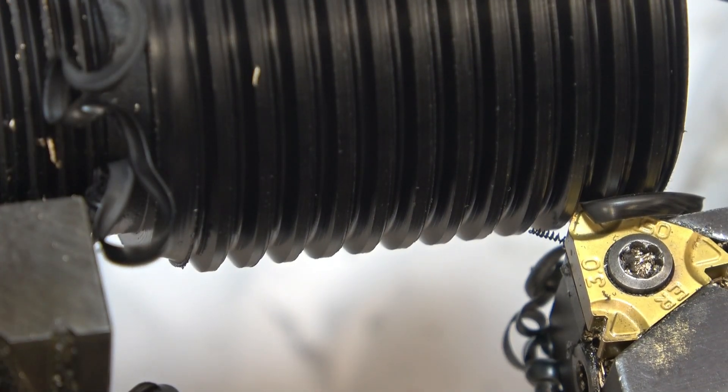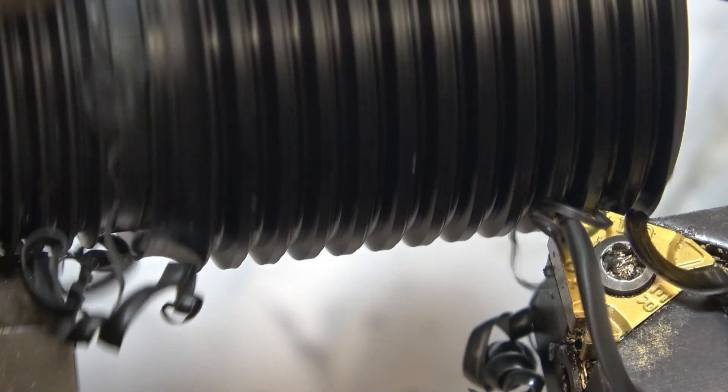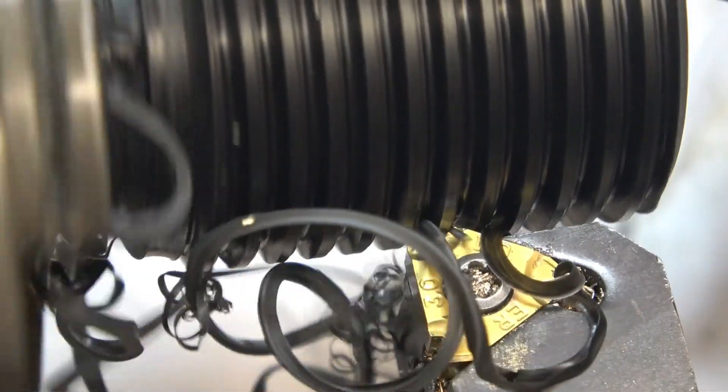I want to move it forward very, very slightly — it was cutting on the back of the tool. Right, now it's cutting on the full tool. So we've successfully managed to pick the thread up.